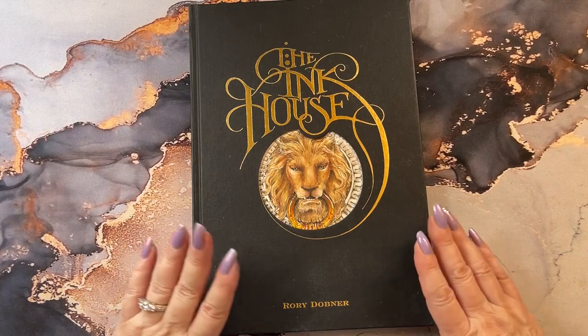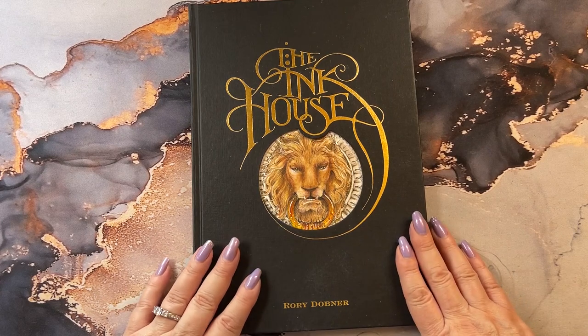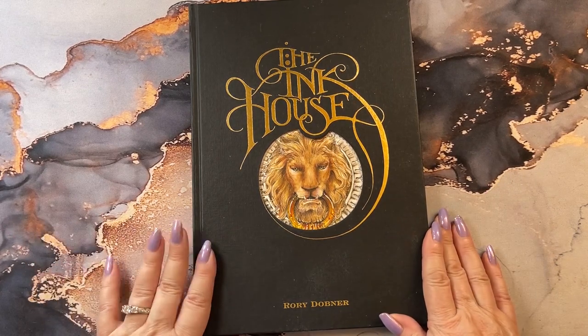Hi guys, it's me Karen. Welcome back to my channel. Today I'm going to do a flip through of The Ink House by Rory Dobner.